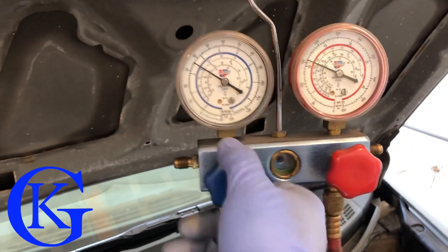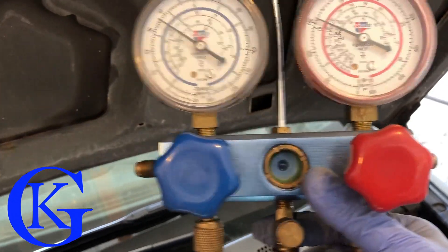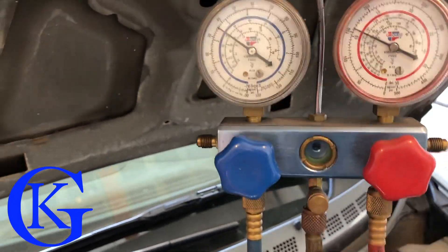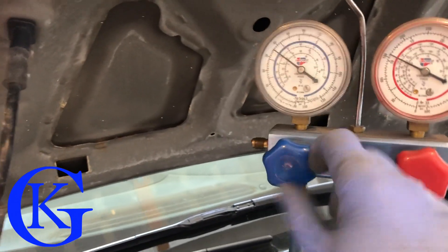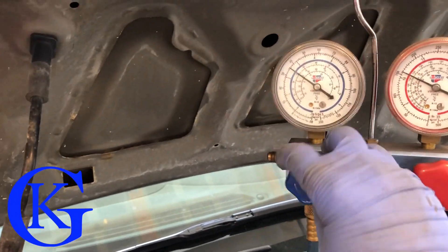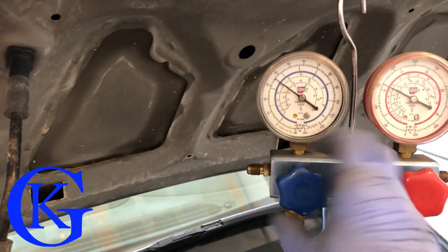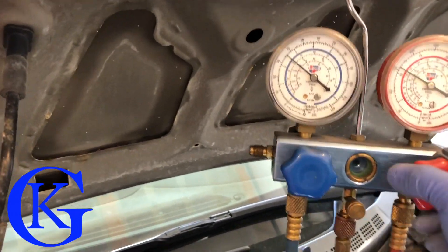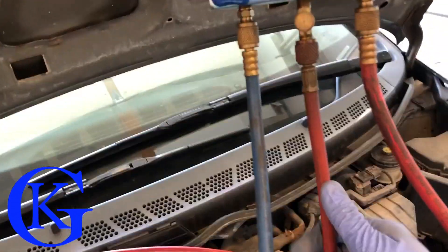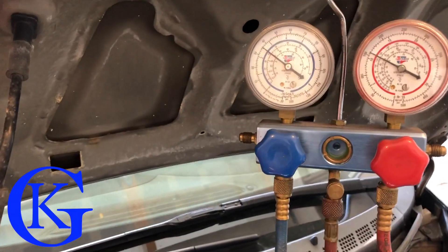The low side valve is totally open and now there's absolutely nothing left in the feed line — we've totally purged it. Now I close the low side valve and we're safe to disconnect the line from the tank. The tank was already shut off earlier, so we can pop those connections off.